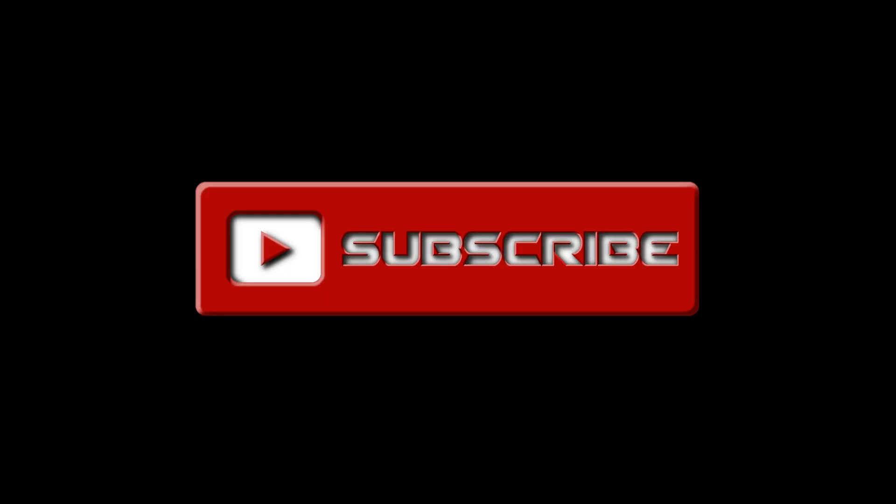Thanks for learning with me today and I hope to catch you in the next one. Subscribe!